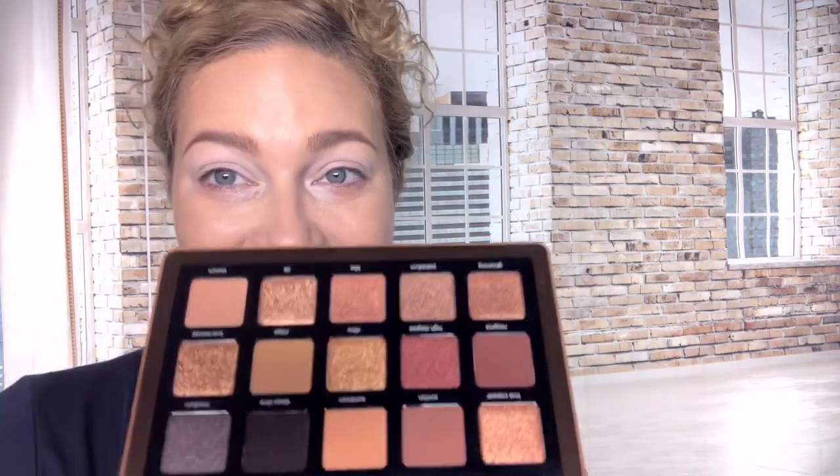If I swatched every similar shade this video would be five hours long, so just showing them in the pans will have to be good enough. You can probably go to Alicia Kinky's channel to see her swatches - if she got this palette, she always has the most amazing in-depth videos and goes into all of that. She's a goddess.